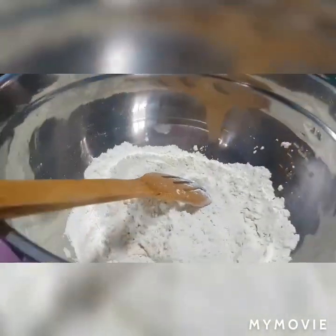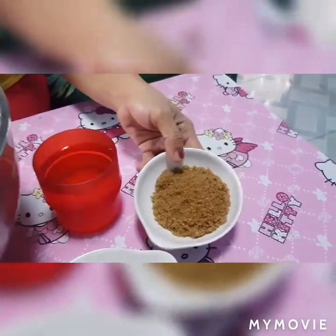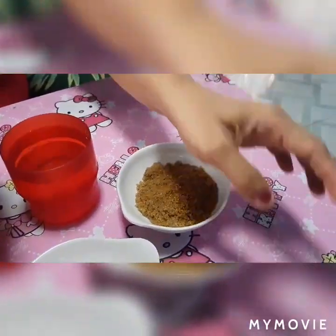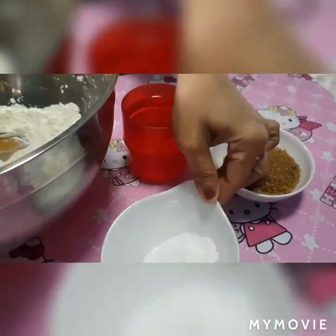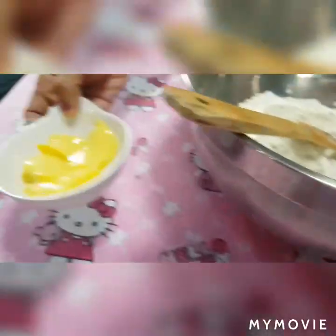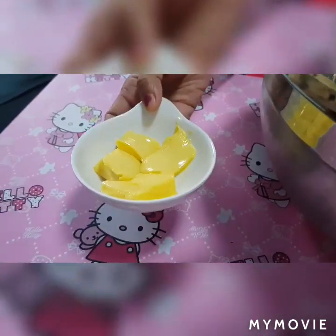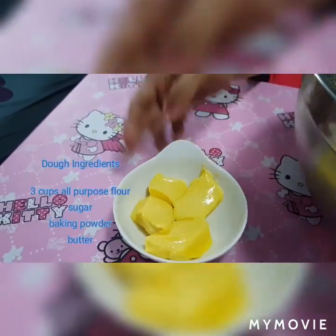1 cup of cold water, 3 tablespoons of brown sugar, 1 and a half tablespoons of baking powder, at kailangan din natin mga kaibigan ng butter — ito ay one-fourth na cup.